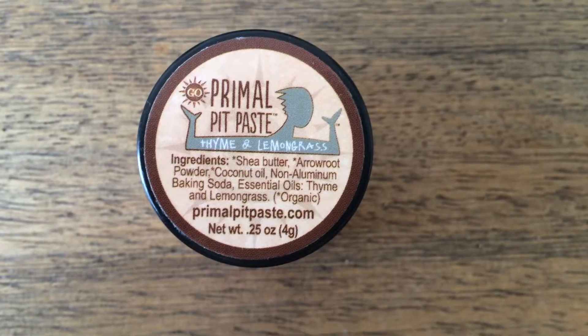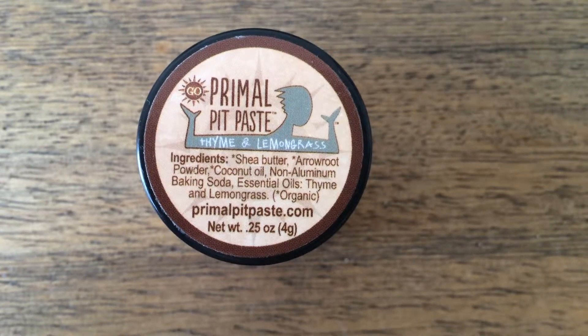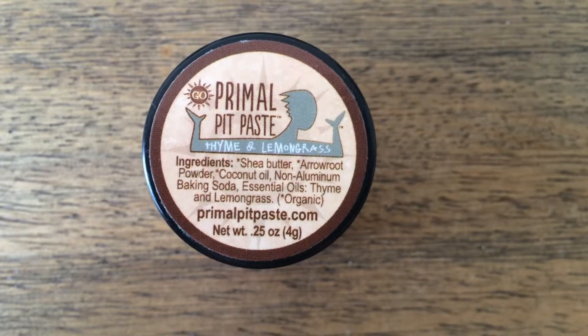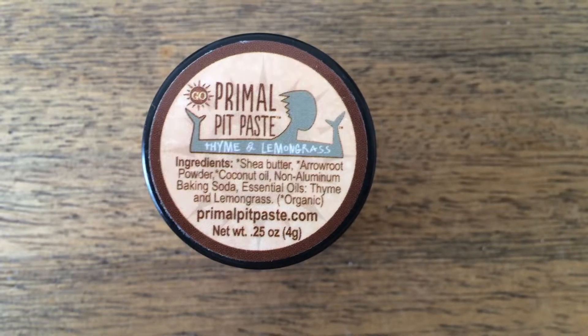So we have first our Primal Pit Paste. What's great about this one is you can recognize all the ingredients — things like shea butter, arrowroot powder, coconut oil, and different essential oils. This one is thyme and lemongrass, they have a lavender one, they have an unscented one. So lots of different options there.